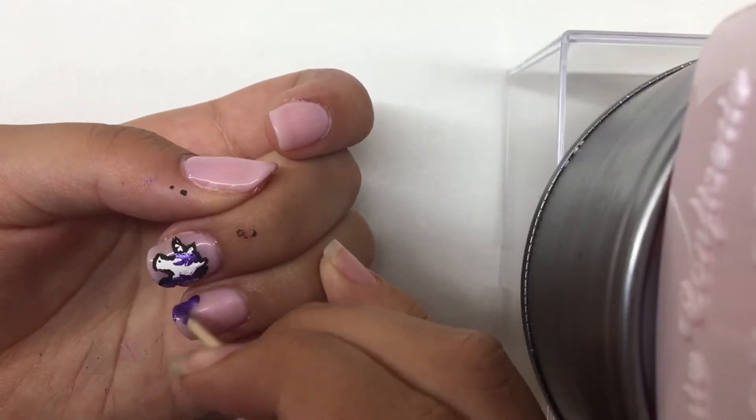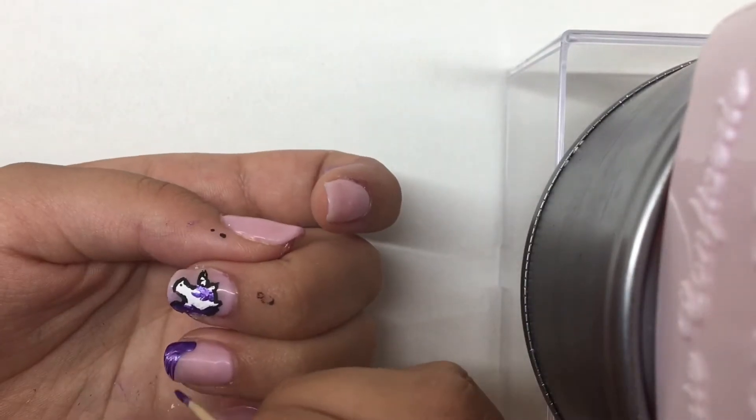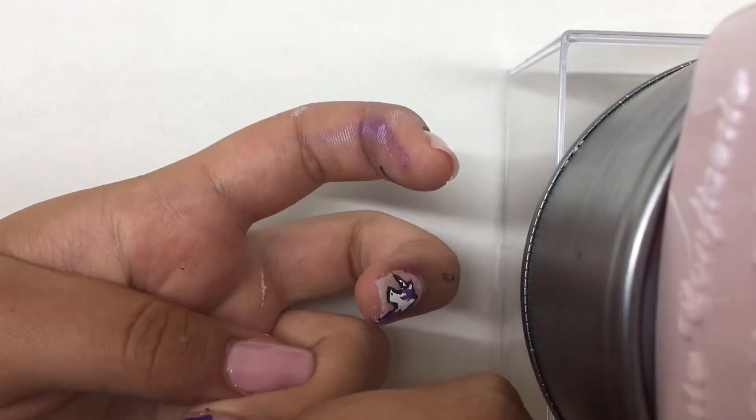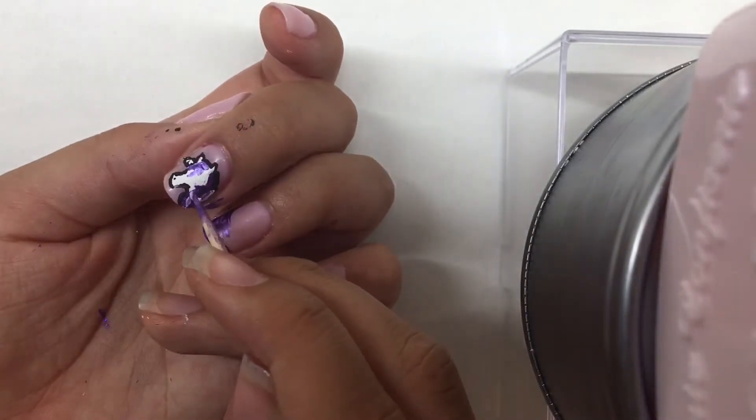I tried to record how I drew the unicorn for this design but the camera angle was awkward and I didn't like the way it turned out, so I decided that I would start the unicorn over without recording.